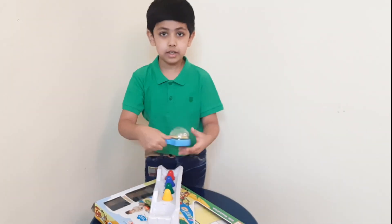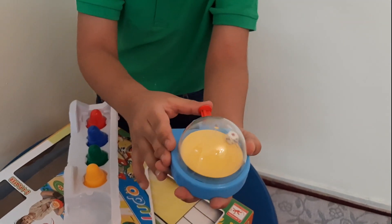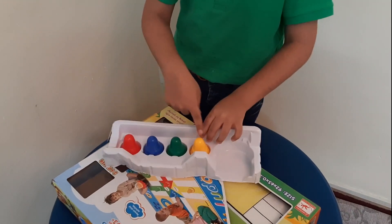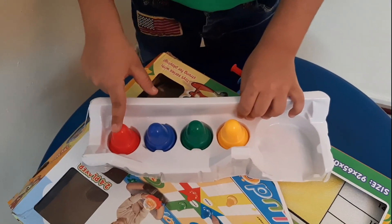This is the dice — you can press it like this. And these are the counters. The color is yellow, green, blue and red.